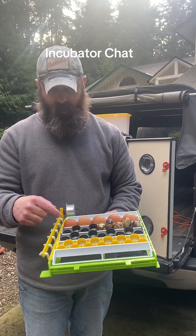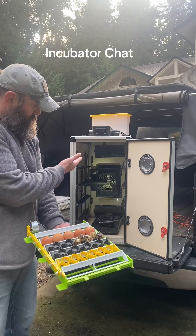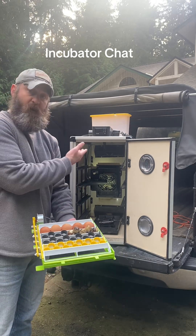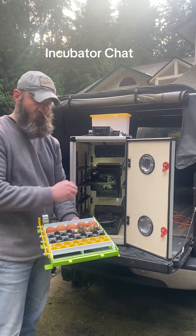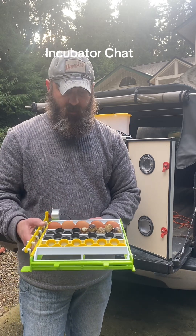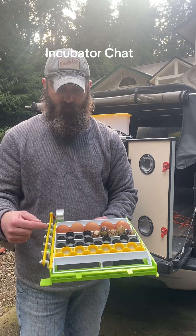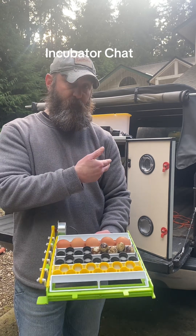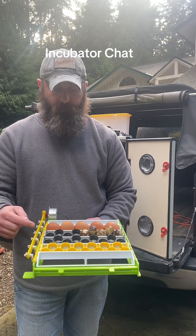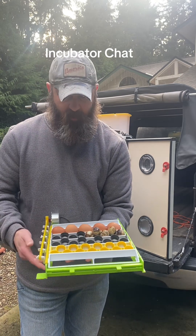So five eggs per tray, six trays per flat — that's 30 eggs per flat. With four flats, that's 120 eggs, which is why it's called the CT 120. With the quail adapter at nine eggs per tray, that's 54 per flat, times four flats — I can fit 216 quail eggs in this setup.